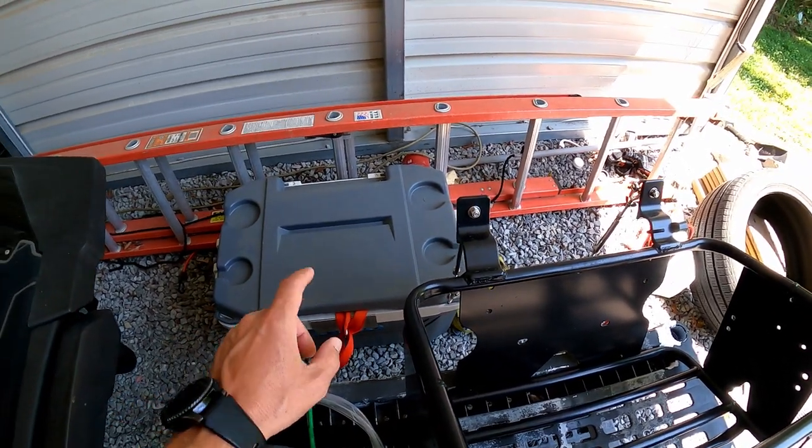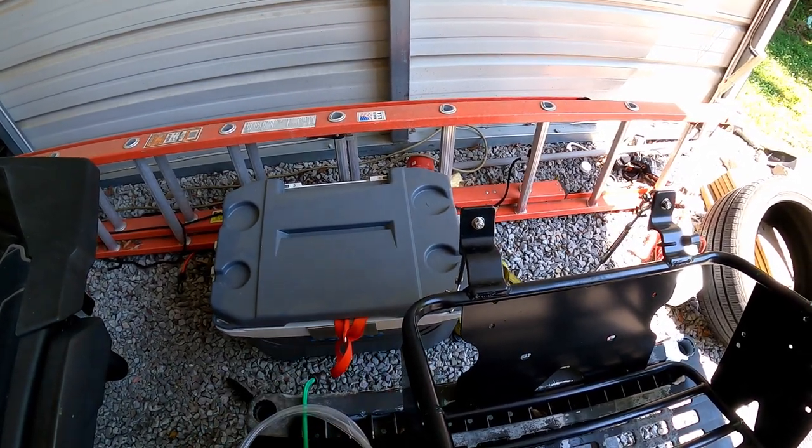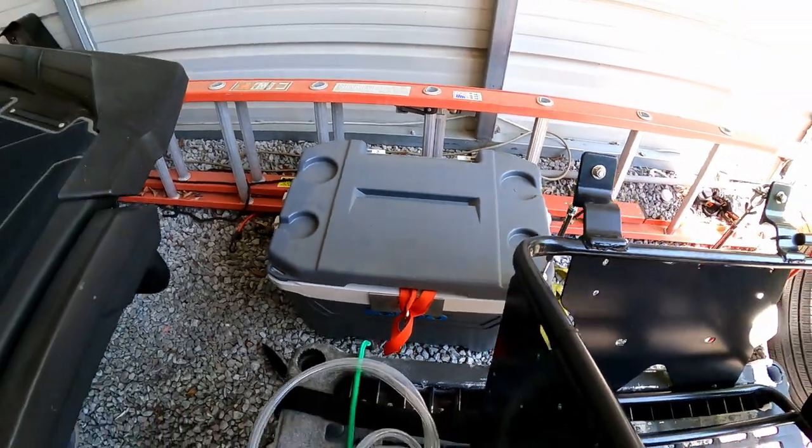It's not going to go anywhere. You can shake the entire ski - what I'm about to show you - with this on the back. So it's a $40 cooler, about $60 in hardware, and it looks amazing on the back of the ski.